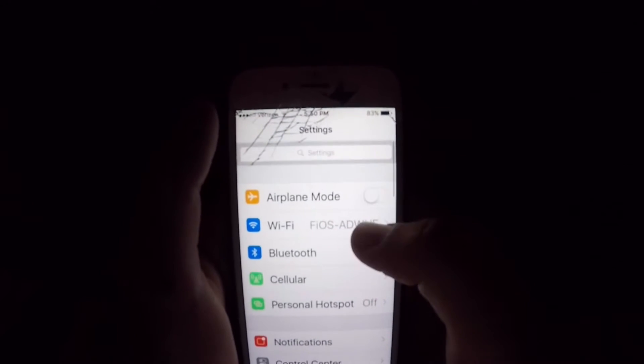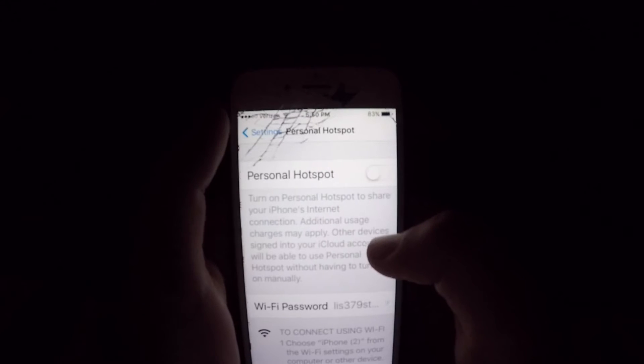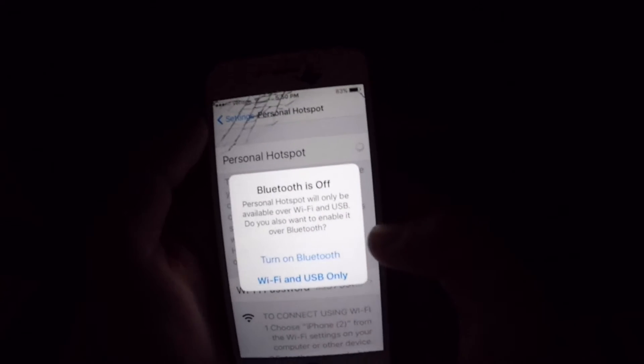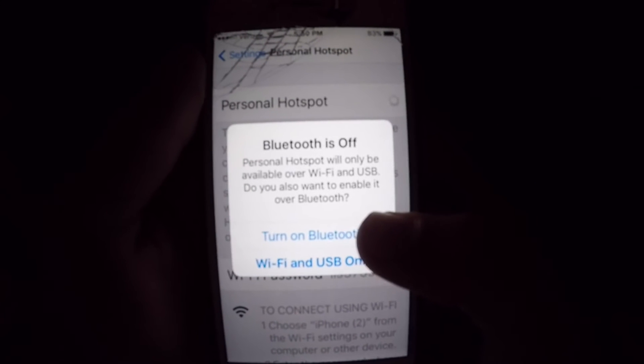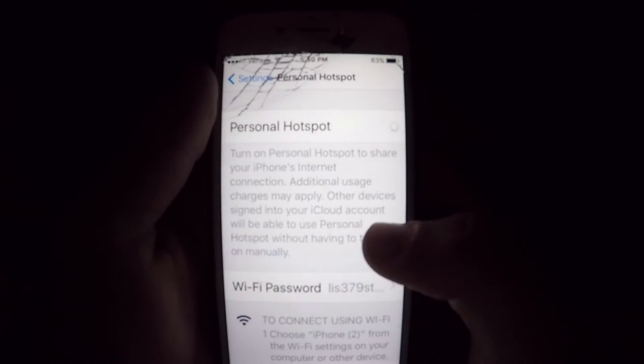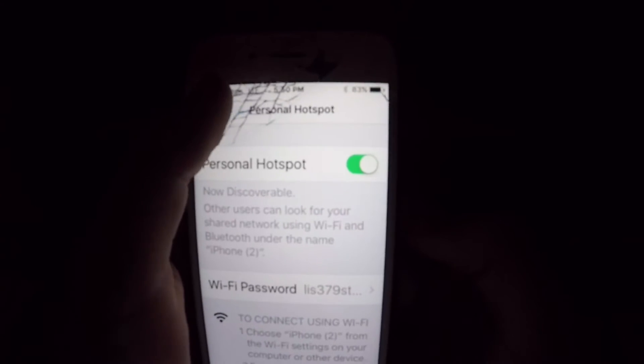Once you're in Personal Hotspot, you want to put it on and hit 'Turn on Bluetooth' — well, if you want. You can do either, but I like to turn on Bluetooth. All right, so once it's on...